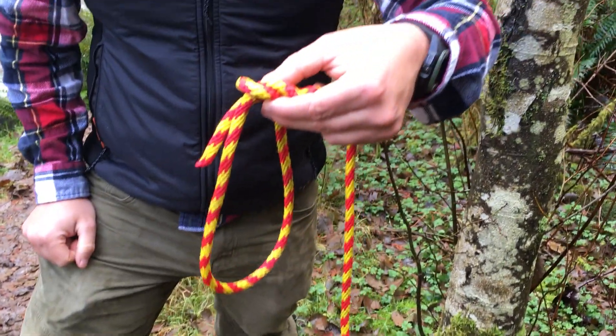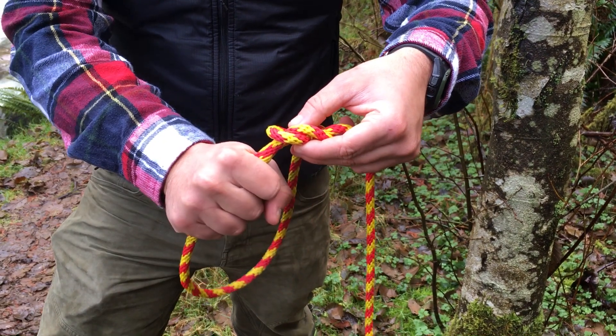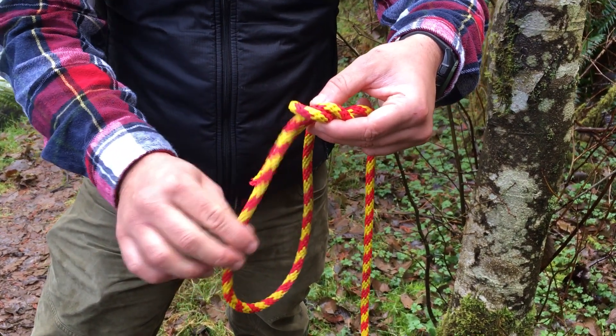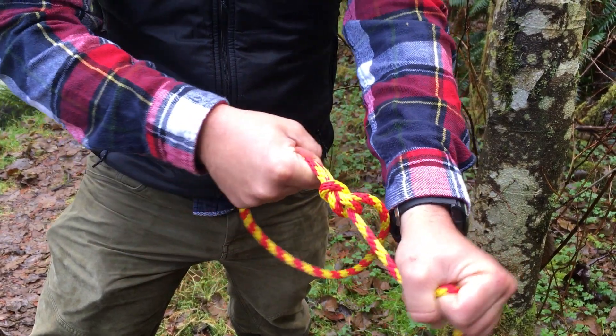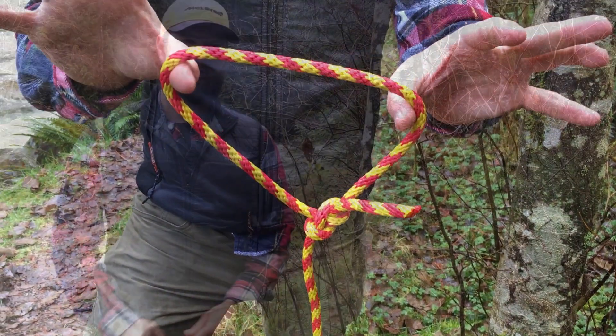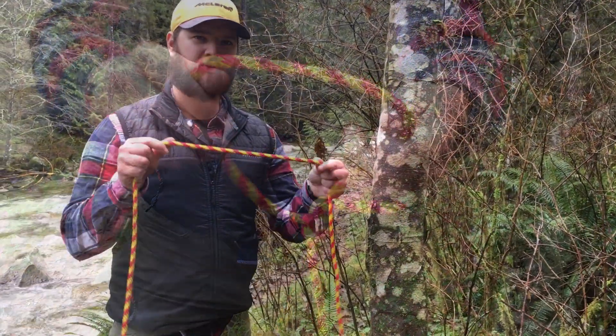So now I've got it looking like this. I grab the standing end and the side of the loop, pull it tight, and I've got a bowline. Now I'm going to show you how to tie the bowline around something.